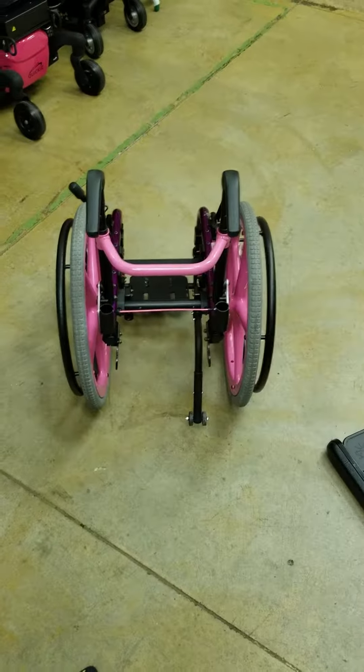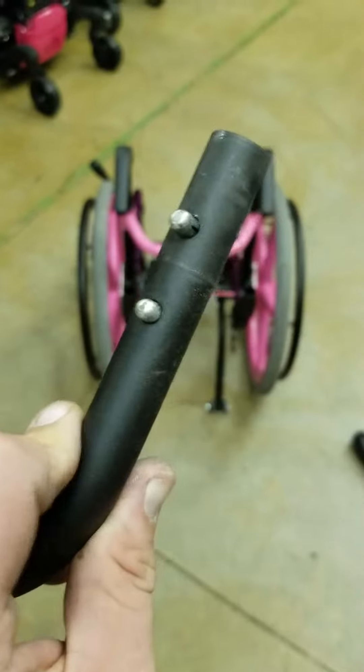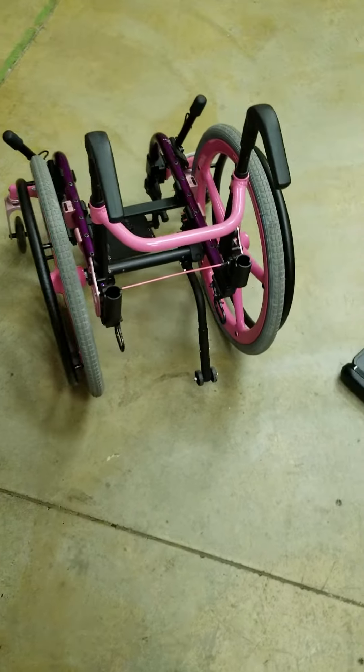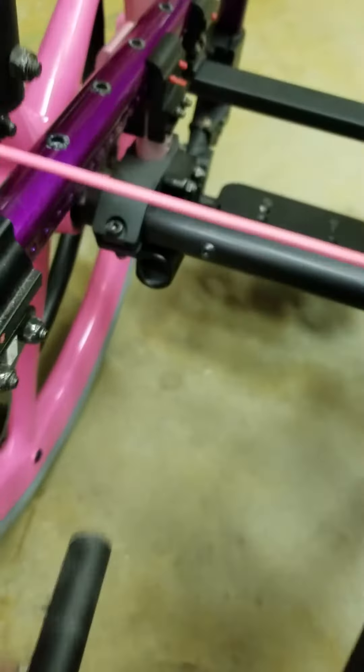The next thing we're going to put on is pretty easy: anti-tippers. It just goes on with this little push pin right here. I've already got one on the chair, and this is to prevent the chair from tipping backwards and the little kiddo hitting her head on the ground.